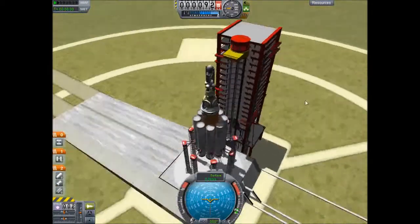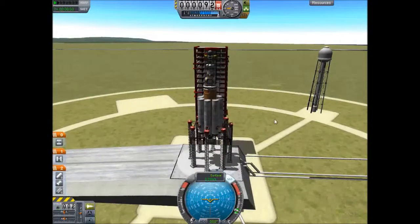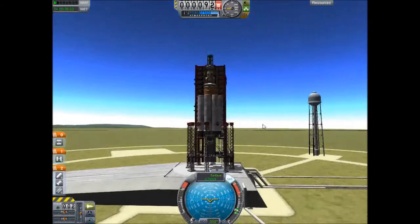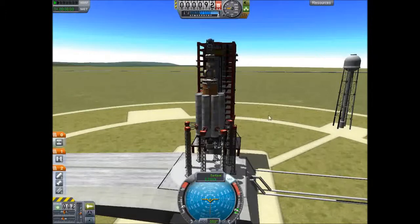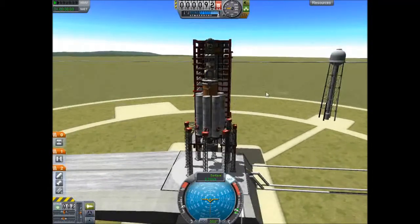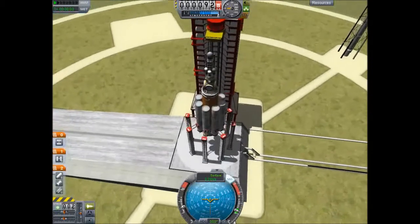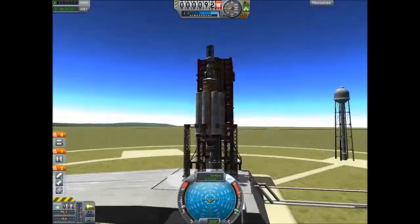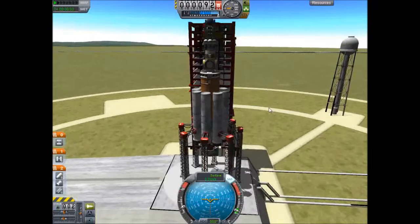Okay, so as you can see, it's not tiny. The way I like to launch this, or any rocket in general, is to turn on the SAS from the get-go so we're always pointing up. As for thrust, I'm going to put the mainsail at around 50% thrust — that way it's just supporting its own weight and maybe the payload. The majority of the work for the first part of the ascent is going to be done by these solid rocket boosters to get us off the launch pad. So without further ado, three, two, one — blast off!